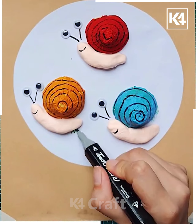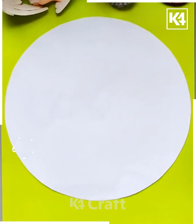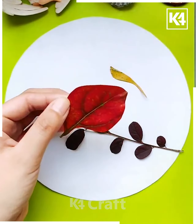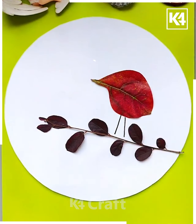A small smiling face can also be drawn on the snail. Our snails are ready. Now let us take a small leaf with a stem, then a large red colored leaf which is cut so that it looks like a bird.